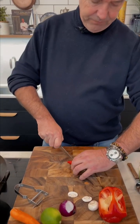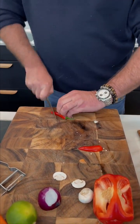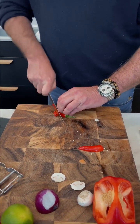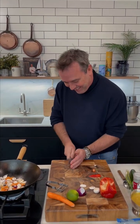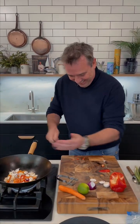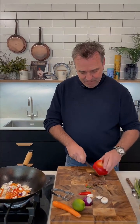So we've got a fresh chili here. I'm going to leave the seeds in because I like it spicy. And then some red pepper.